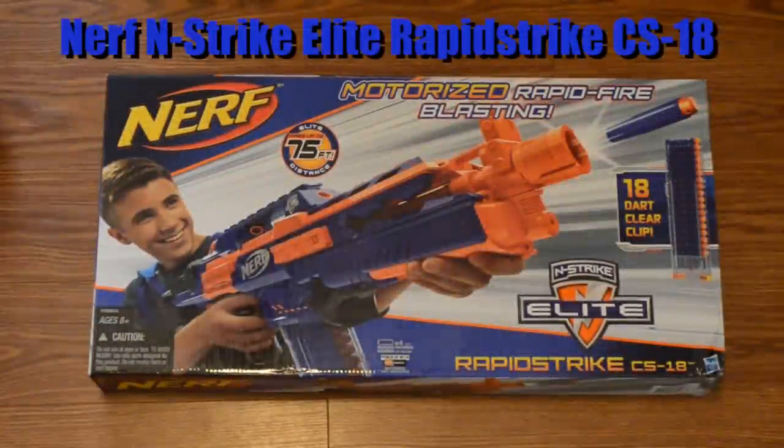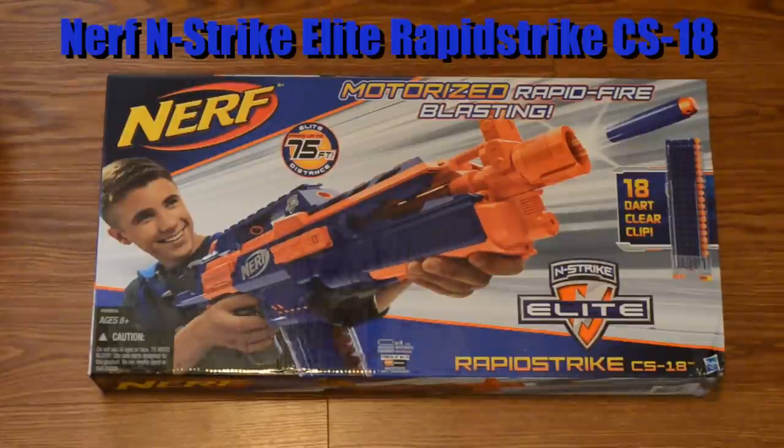Hey everyone, welcome back to another video. Today we've got another unboxing for you and we're going to be unboxing the brand new Nerf N-Strike Elite Rapid Strike CS18.